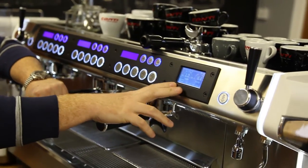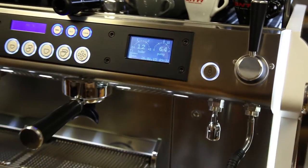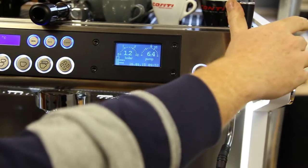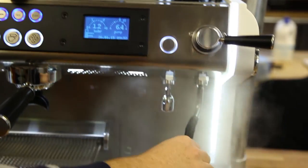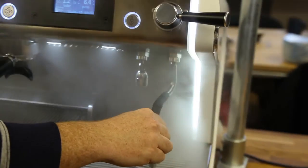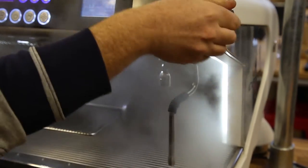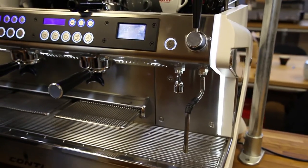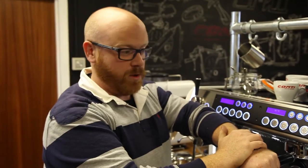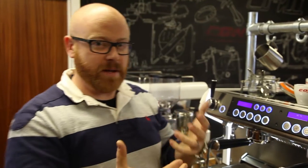We have the digital screen here which displays our main boiler pressure and our water pressure. On this machine we have also introduced full touch steam wands, meaning that they're Teflon-lined — so not only will you not burn your fingers when you're texturing milk, the milk doesn't stick to the outside of the wand because it's not hot.